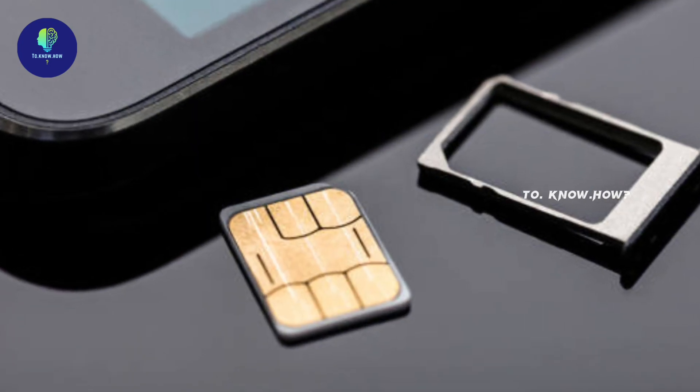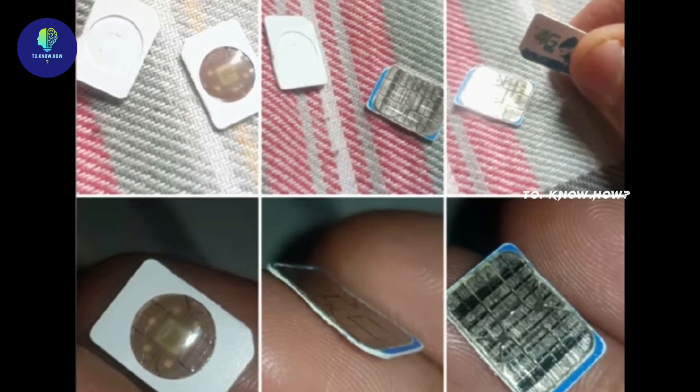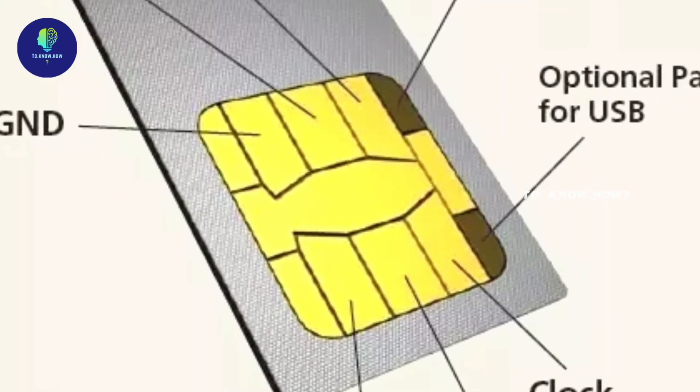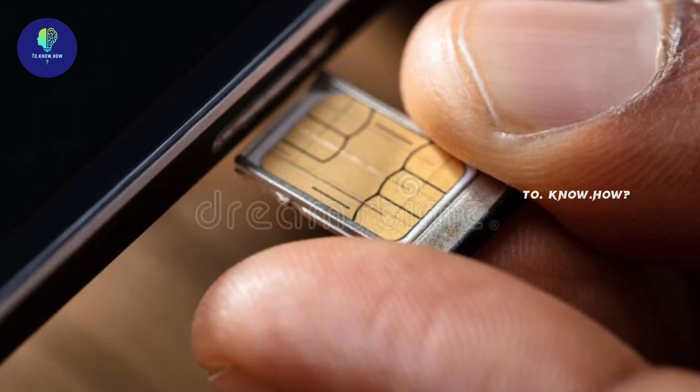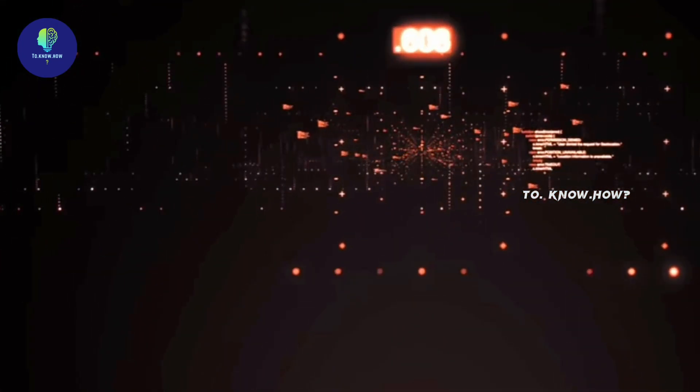We must have seen a golden layer on top of the SIM card, under which sits a microcontroller that stores all the information. The golden layer is the way to connect the SIM to the phone. When these SIM cards are inserted into the mobile, the mobile network identifies it using its unique ID verification number and activates the SIM card.